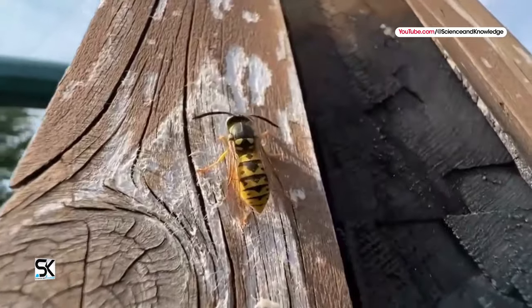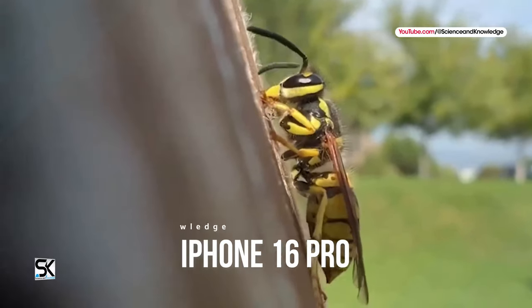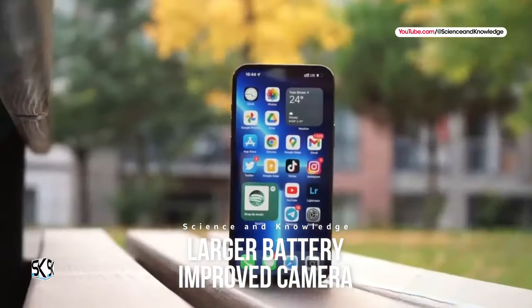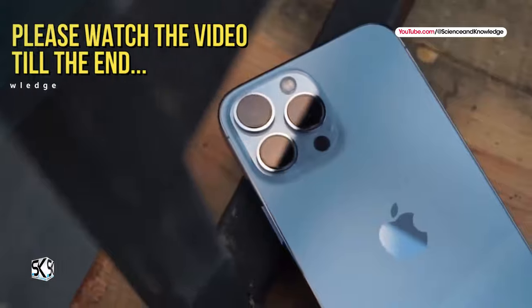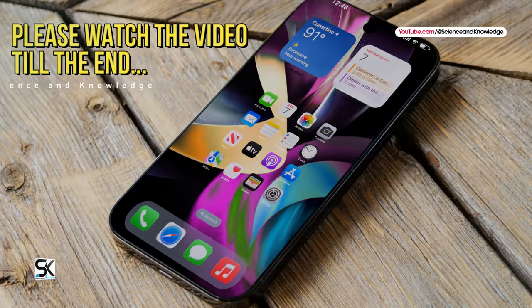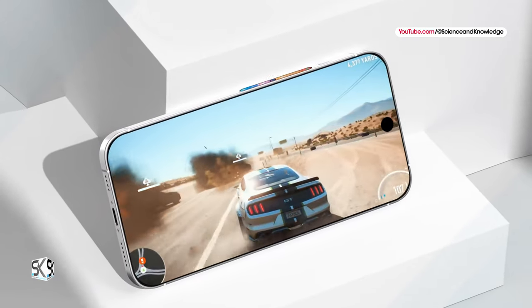Finally, the new upcoming iPhone 16 Pro smartphone is credited with a larger battery and improved, upgraded camera features. To know all this, please watch the video till the end. Apple is rumored to be working on an overhauled cooling setup for its iPhone 16 lineup.